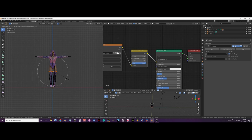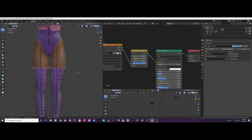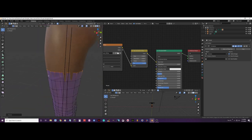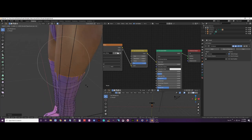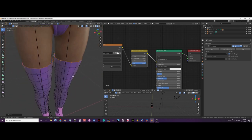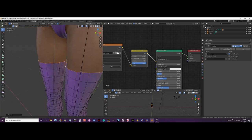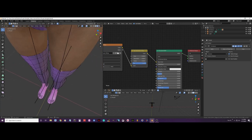Now when I press scale, that circle shows the influence — how many faces or vertices will scale. I don't want that much scaling, just a little. I will scale out a little bit, then scale on the X axis just a bit, and push it around to align it.